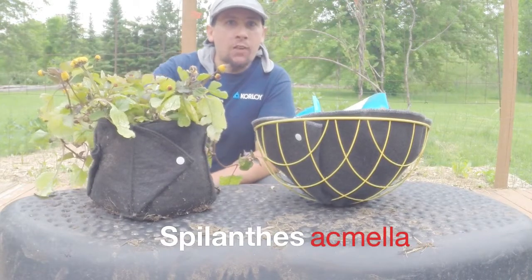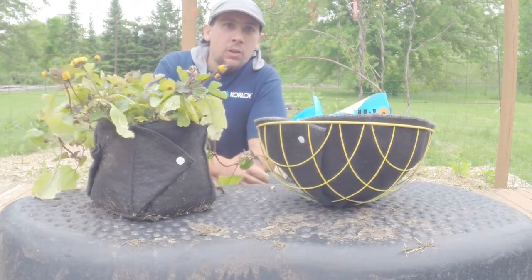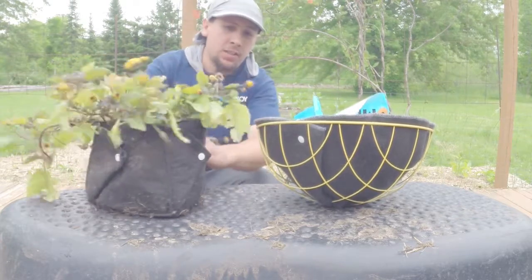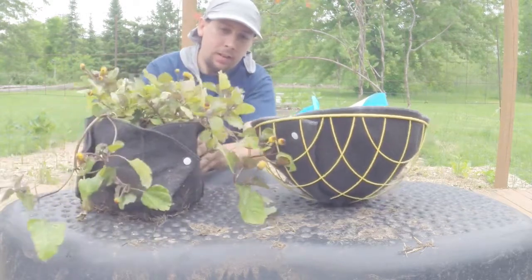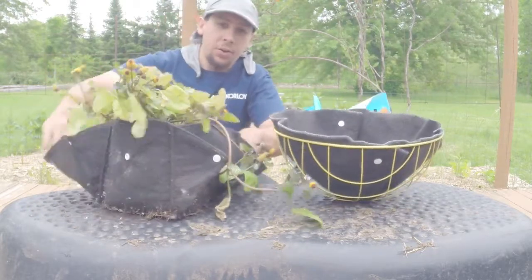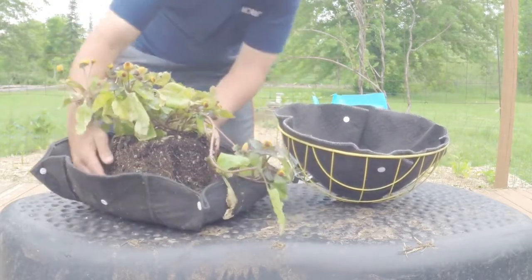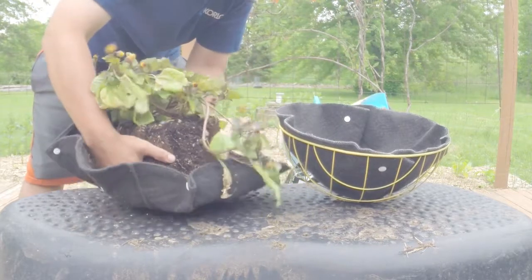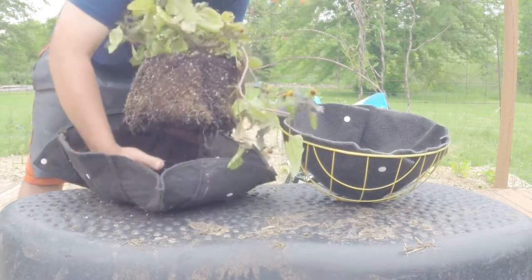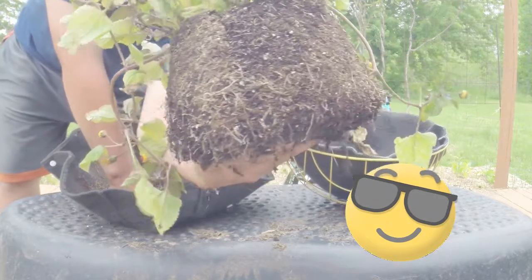Here we got the toothache plant in one of our one gallon Easy Swap Pots. We're going to put that into this 14 inch hanging basket. I think first I'm going to put the plant in and then I'll backfill around it. Just snap off the four sides and pull it down, gently grab it from the bottom. Use your fingers to kind of work them through on the bottom. You can see some pretty nice roots right there.